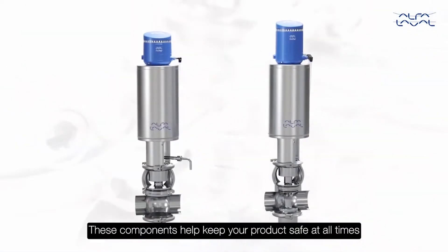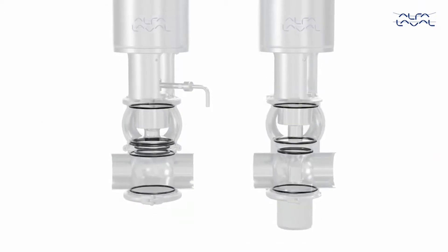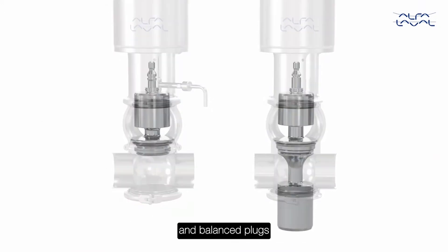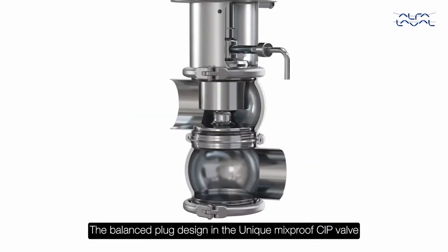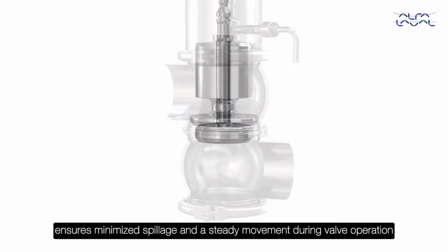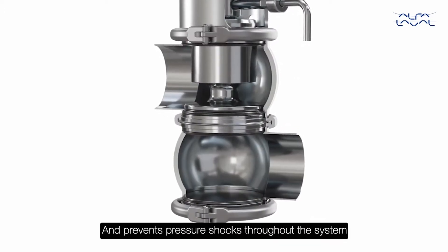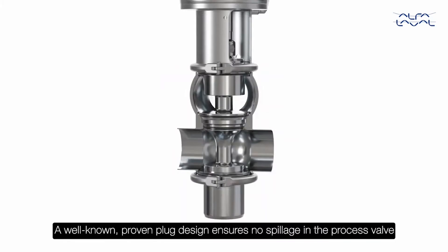These components help keep your product safe at all times: well-proven defined compression seals, double lip seals, and balanced plugs. The balanced plug design in the Unique Mixproof CIP valve ensures minimized spillage and a steady movement during valve operation, and prevents pressure shocks throughout the system.